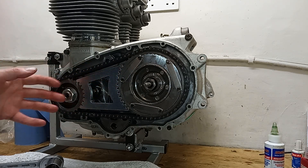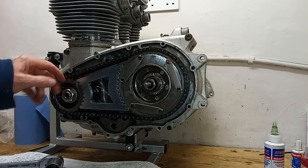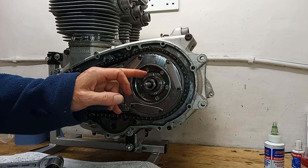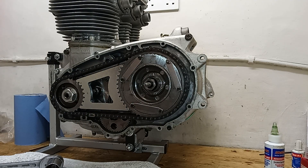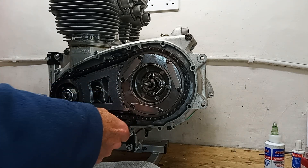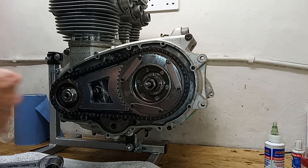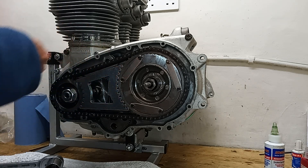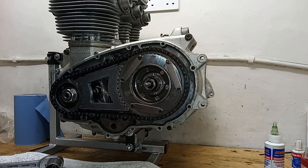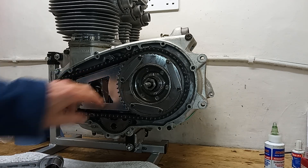Clever idea - it fits between the two sprockets so they're now completely locked solid. I can now tighten them up. This one does up to 60 foot-pounds and this one does up to 80. Traditionally what you do is put some rag or some wood in the primary chain to try and lock it on the sprocket, but it's always bouncy, it never really works, and if you're not careful the rag or wood goes round the sprocket - it's a nightmare. One of these is 30-40 pounds, but they're worth their weight in gold. Andy Preece primary chain locking tool.